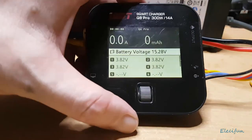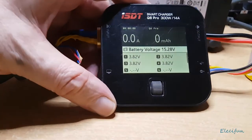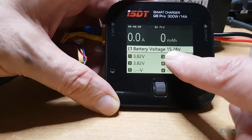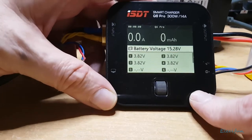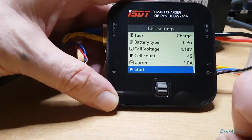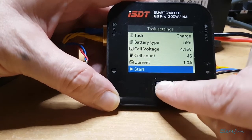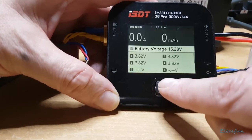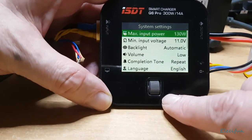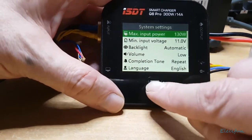I'm trying to keep the glare off the screen. Here we go — I plug in the batteries. It's a four-cell battery so you can see all four cells, the voltage on each cell, and the total voltage for the battery. If you press and hold this rotation button, you can navigate to the settings.